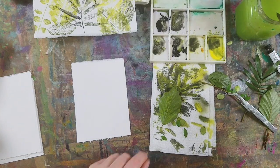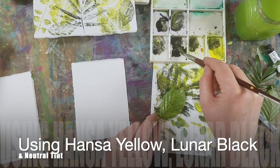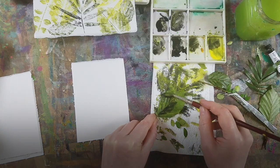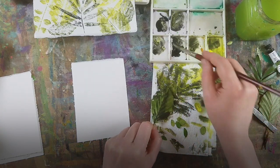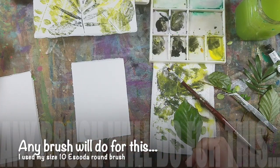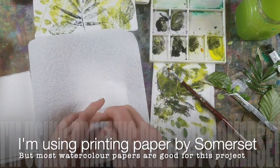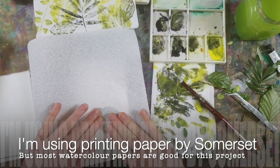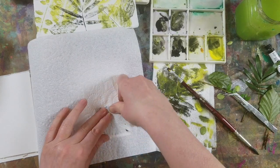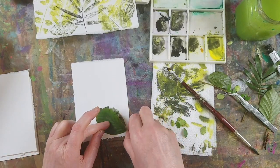Let's get started on study number one. I've chosen beech leaves for this, and I'm using the underside of the leaf as the veining is stronger there. We're using three colours: Hansa Yellow, Lunar Black which is top left in my palette, and Neutral Tint — but you don't have to have exactly the same paints as me, so feel free to use what you already have.